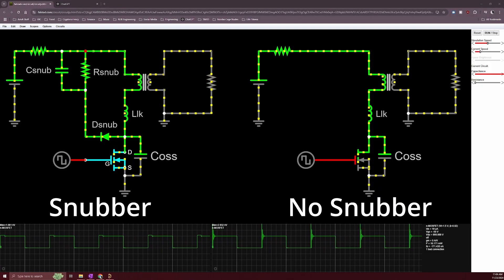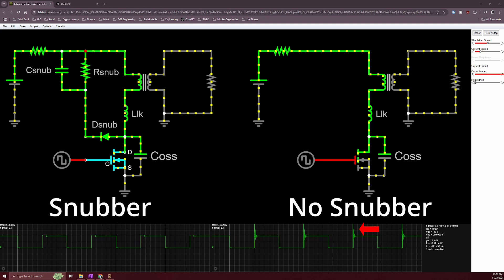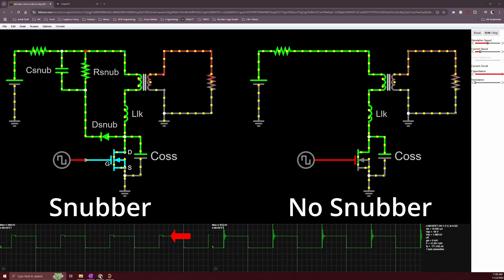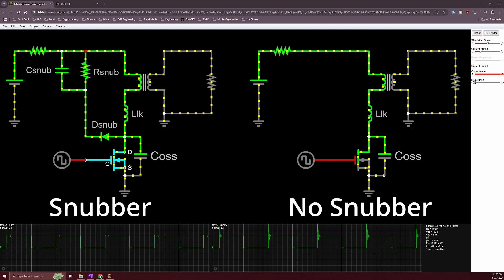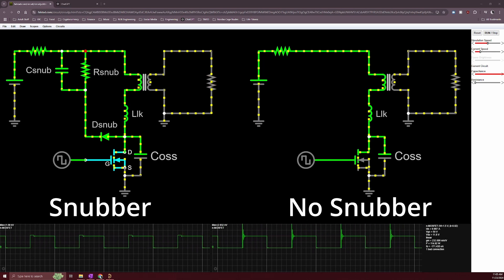The RCD snubber can quell these EMI issues caused by the parasitic inductance and capacitance. Here we have a simulation of the LC resonant circuit, and we can see a huge voltage spike does in fact occur on the MOSFET every time it switches off. Then by adding the RCD snubber, both the peak voltage as well as the oscillations are significantly reduced. Comparing the flyback with and without the RCD snubber side by side, you can really see the difference.